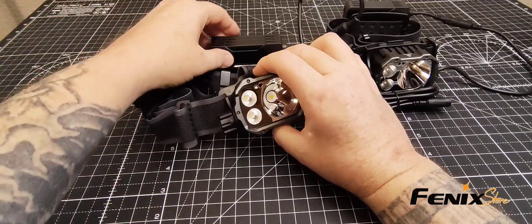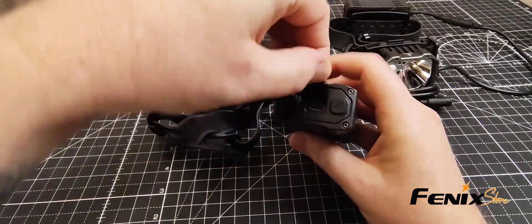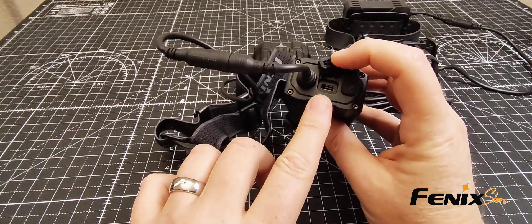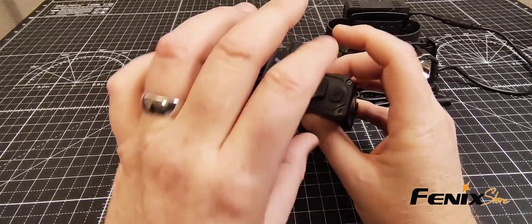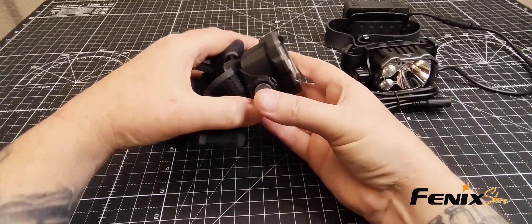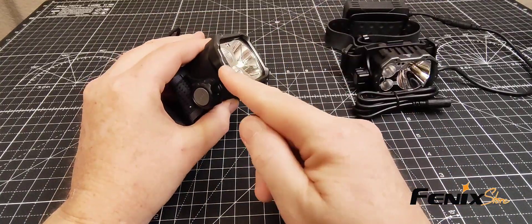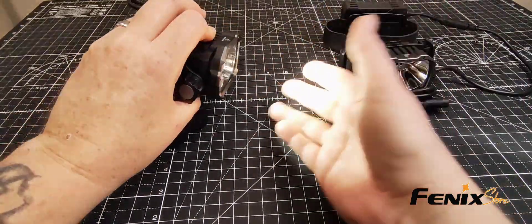The additional features include USB-C recharging, right here, and you can also use this as a power bank — it does come with an additional cord for that. It also has what's called intelligent proximity brightness downshift. That's just a fancy way of saying when it's super bright and something gets really close, it'll ramp down so it doesn't burn you, or if it's upside down, it doesn't accidentally start a fire.